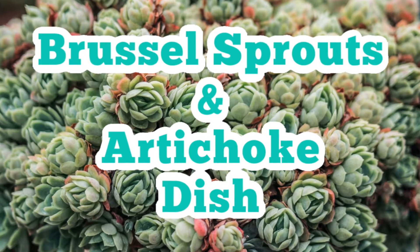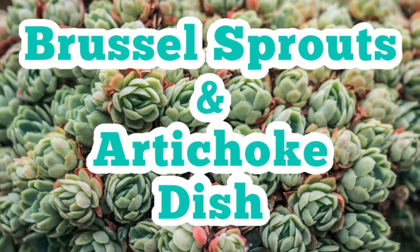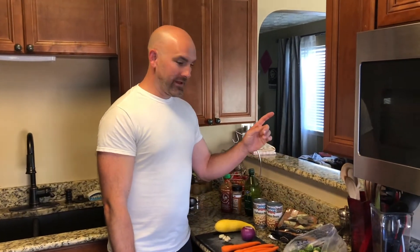Hey guys, it's Laura and Jason. Jason's gonna show you how to make a roasted brussels sprout and artichoke dish. Hey everybody, Jason here. We're gonna be doing a roasted brussels sprout and artichoke dish.